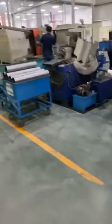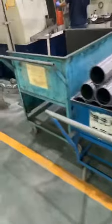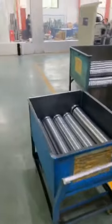Welcome, friends. This is Waxing Bearing. We are in our workshop of spherical roller bearings. I will show you how the bearings are produced. This is the production line.